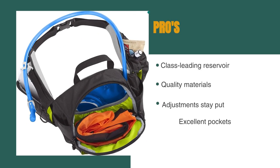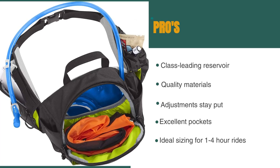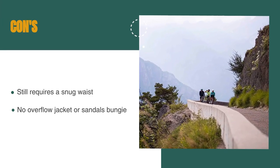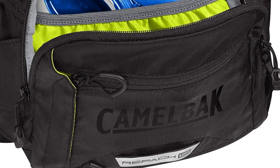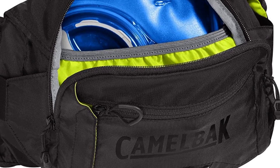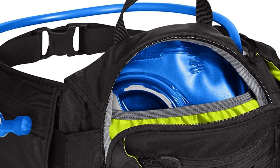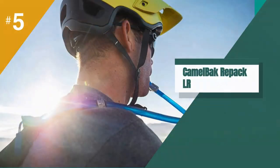The pros are: it's a class-leading reservoir, it's made of quality materials, any adjustments stay put, it has excellent pockets, and is the ideal sizing for one to four-hour rides. However, it requires a snug waist, and there is no overflow jacket or sandals bundy. The Repack LR is a return to form for the company that invented the hydration pack segment. It rides well, hauls and organises gear and water brilliantly, and maintains its fit no matter how many shapes you throw out on the trail.